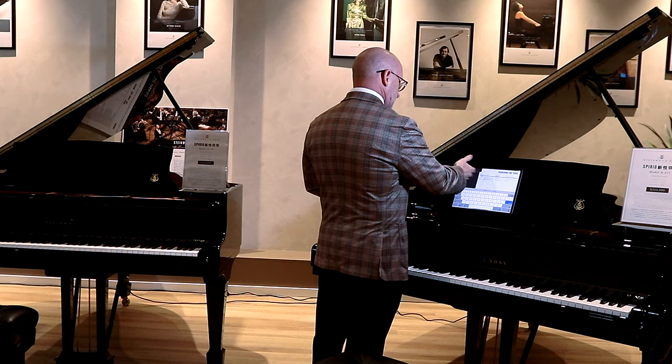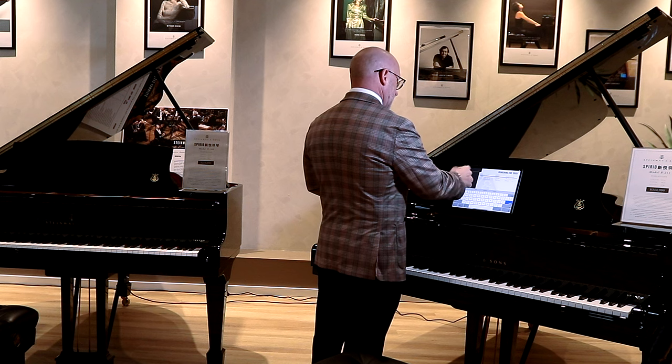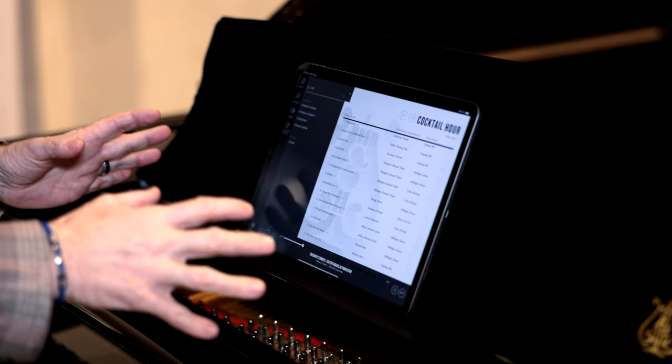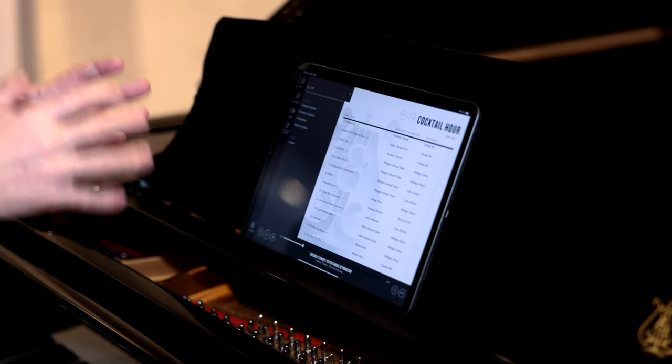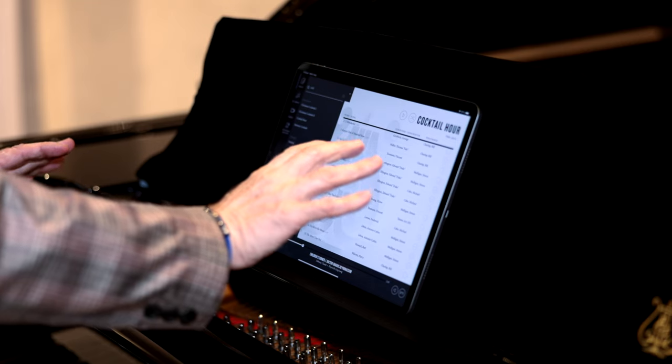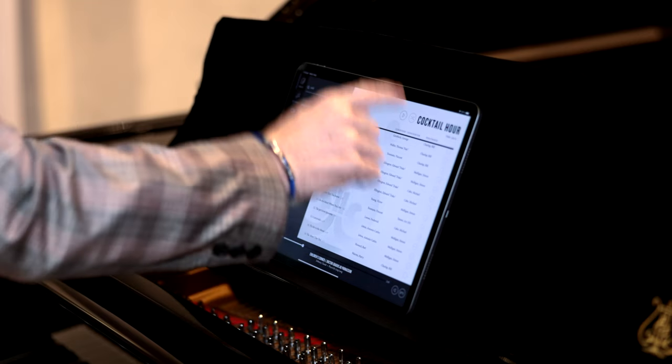You've got some other options here — Christmas cocktails, Steinway cocktails. Let's go for cocktail hour. You've got a whole range of songs all categorised under cocktail music. Just press play and the piano will select them all and play all night for you.